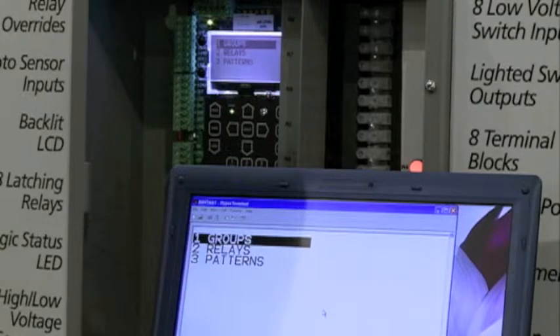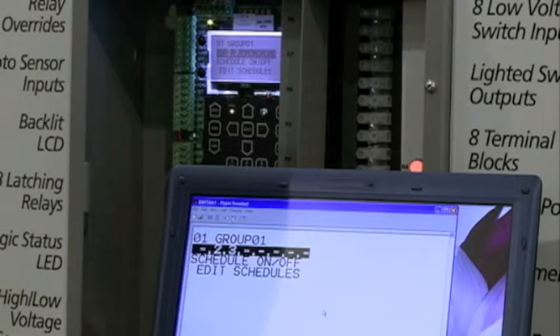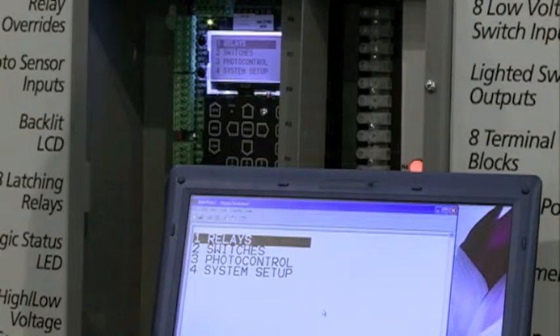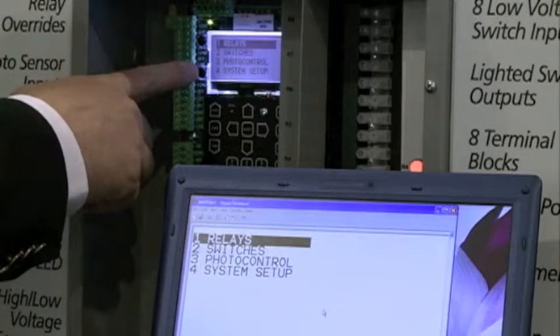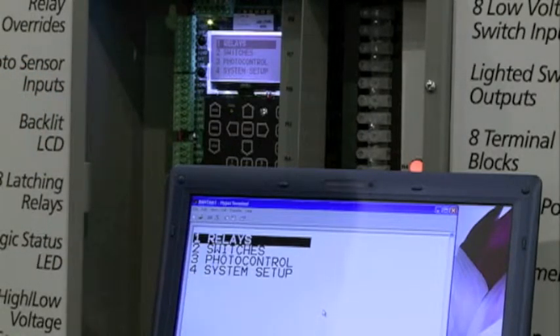Let's go into relays. Here we can see that we have groups, individual relays, and patterns. I can define a group — this panel has up to eight groups. I can add relays to the group easily and I can subtract relays from the group as well. While I'm programming, you can see that the features on the computer screen are a reflection of what is also shown on the screen within the panel. Sometimes panels are in dark electrical closets or difficult to reach places, so a programmer can connect to the panel and easily do the programming from their PC without having to reach into the panel.